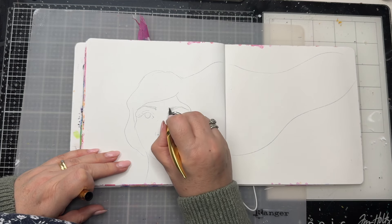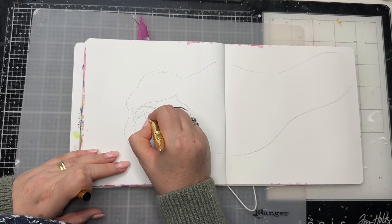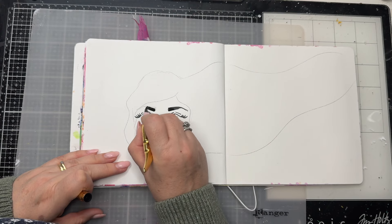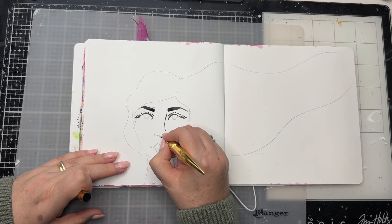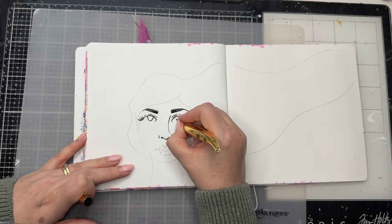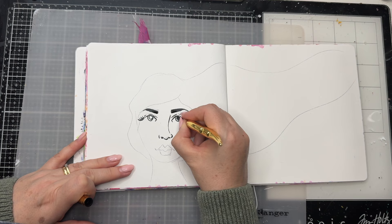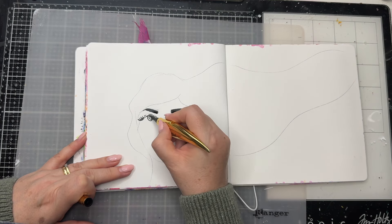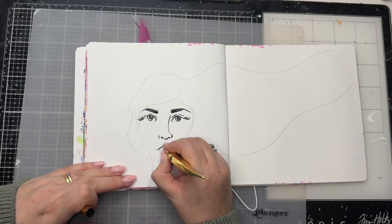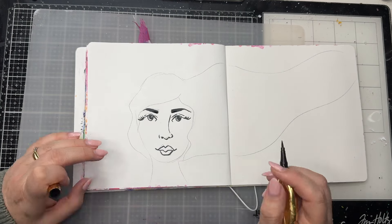This pen I'm using is one I've rediscovered — I used to use these a lot in the past, particularly when drawing faces. It's from Jane Davenport and it's the Licensed to Quill black pen. It's a brush tip, so you can get different thicknesses on the lines. But also it dries waterproof — it does not move when you add colour over the top, so you won't end up with smudgy marks. That makes it perfect for drawing in the features on my face, and then I can add colour over the top and go back in again.